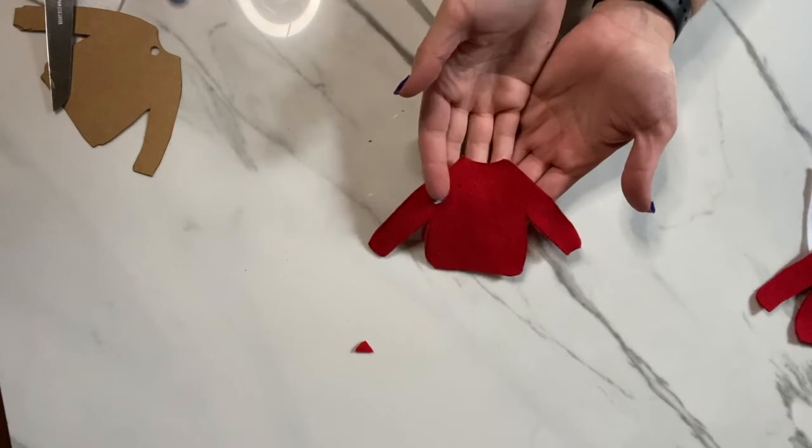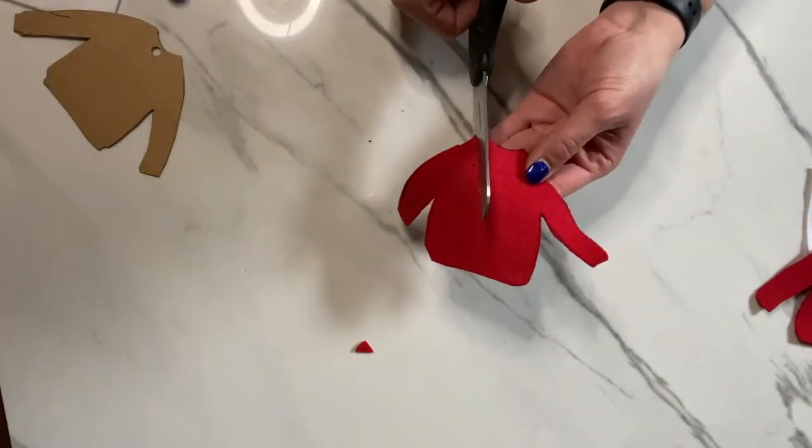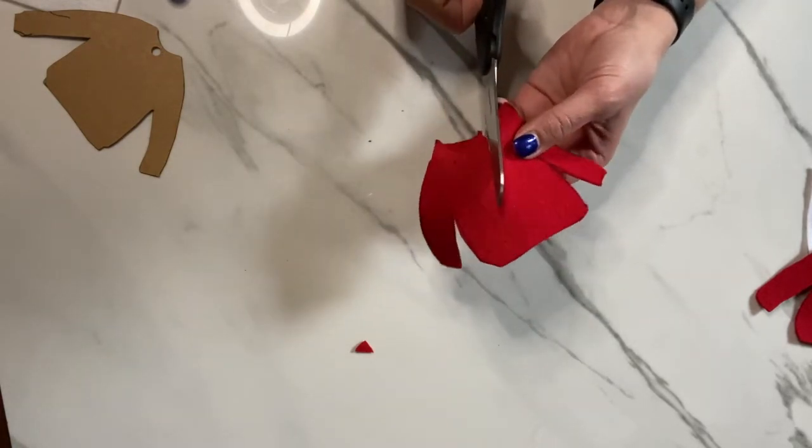Okay, here we go. Now I'm going to cut out the V-neck to give it more of that cardigan feel. I'm just going to eyeball it to make it as deep as you want.